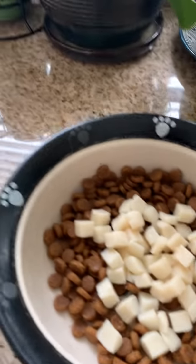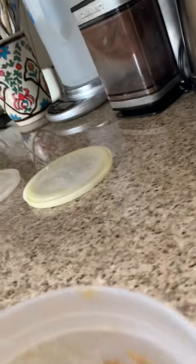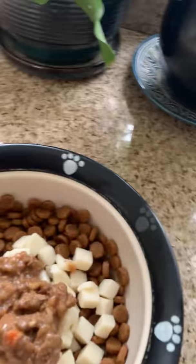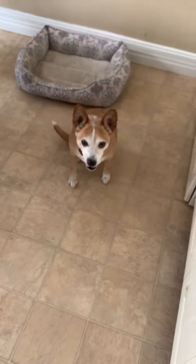About that much — maybe two spoonfuls here. Doesn't it look delicious? Mix it all up. Uma's so excited, licking her chops.